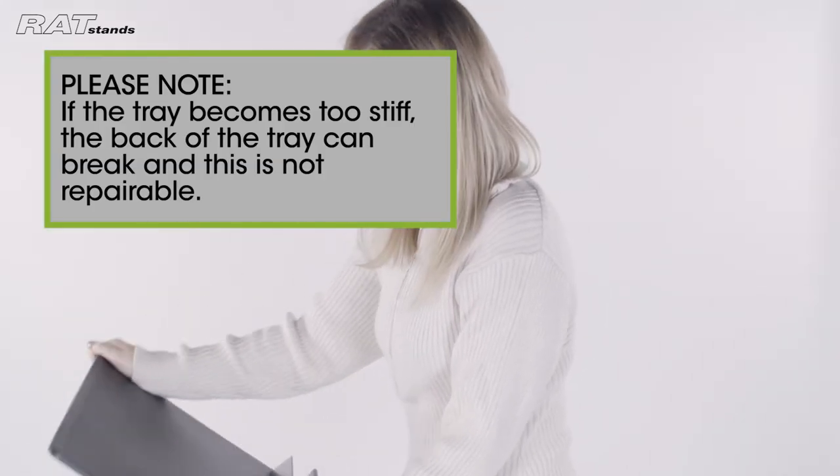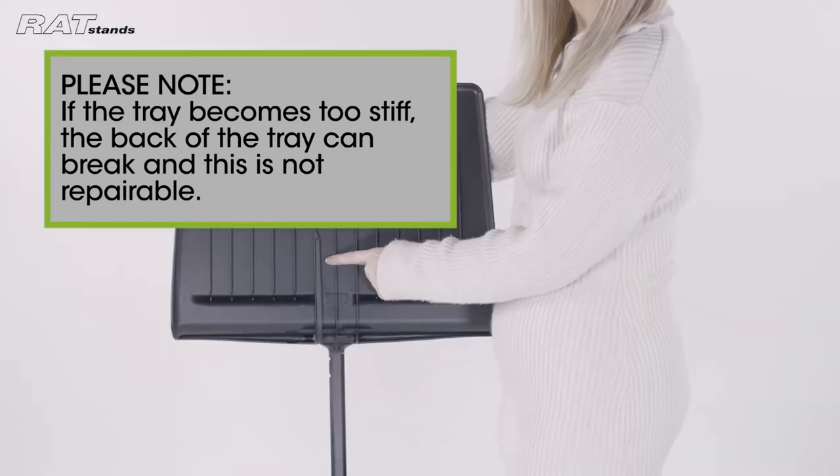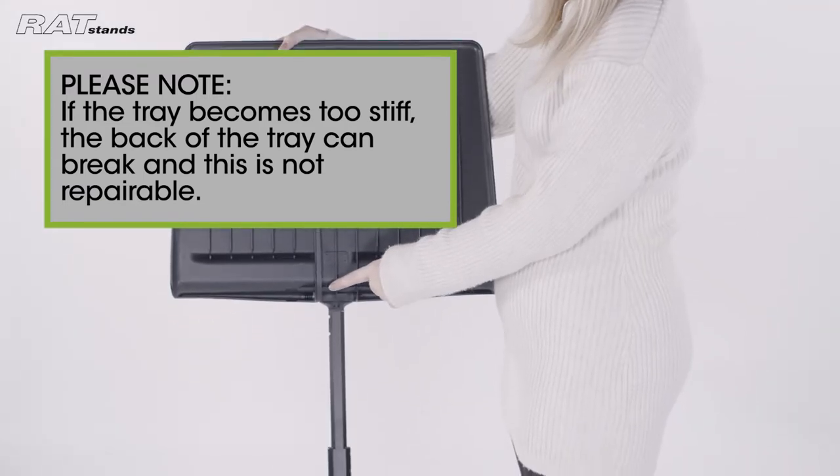Please note: if the tray friction is too tight and the tray becomes stiff, the back of the tray can break. This is not repairable.